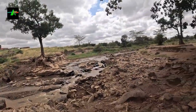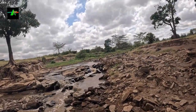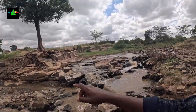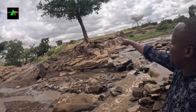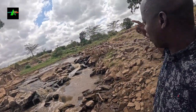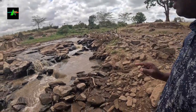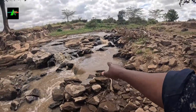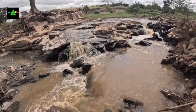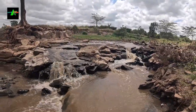Imagine you got carried away by this water. When it rains, the water level rises to almost halfway up that tree. If you got carried away by the flow of this river and found yourself at this point with these rocks and stones, you could never survive past them.